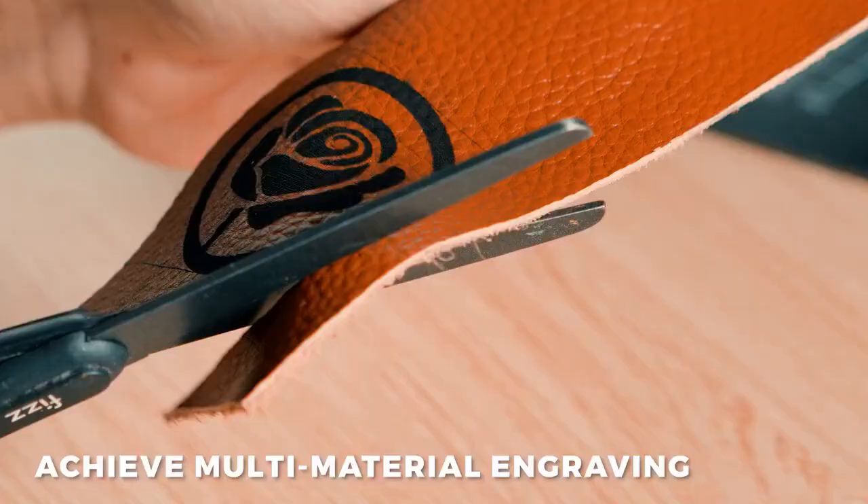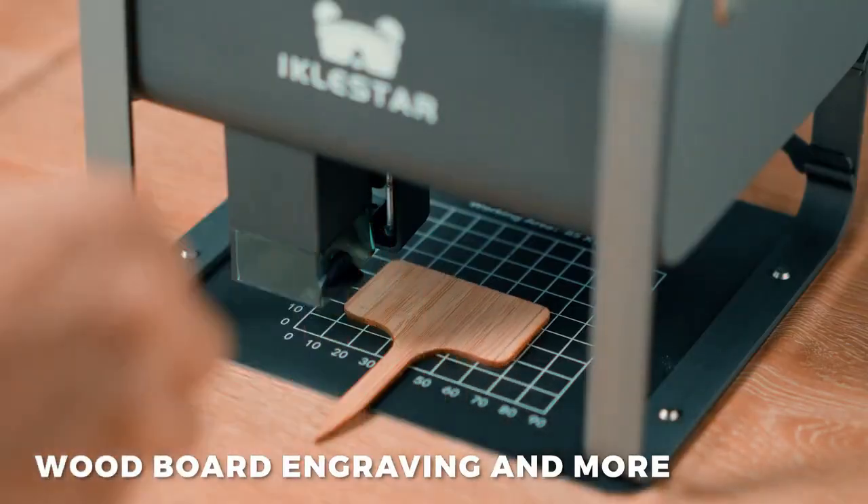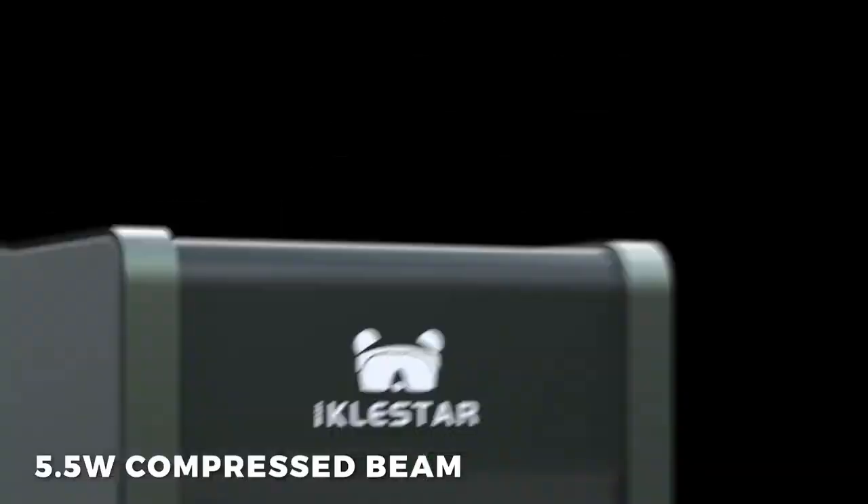The TX laser cutting machine does not require assembly before use. It operates more stably, is easier to use, and produces less noise.